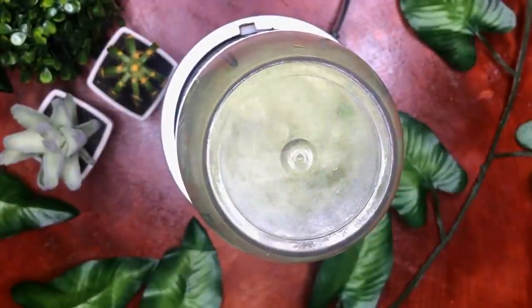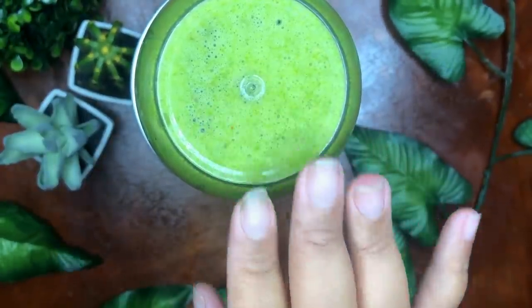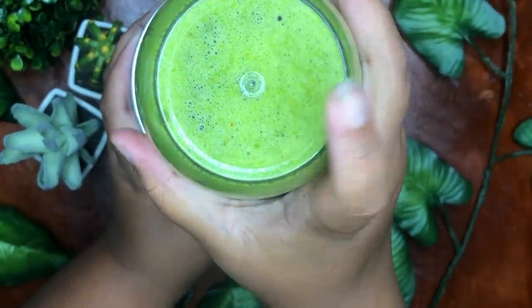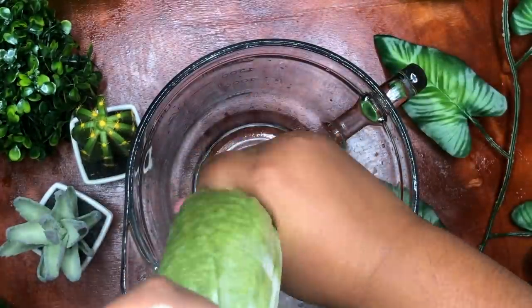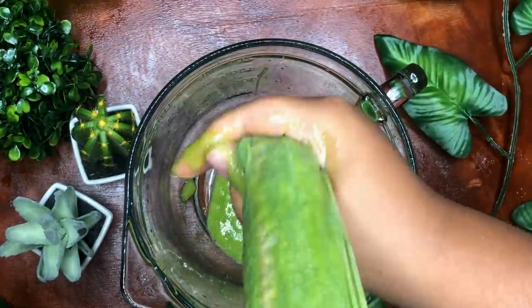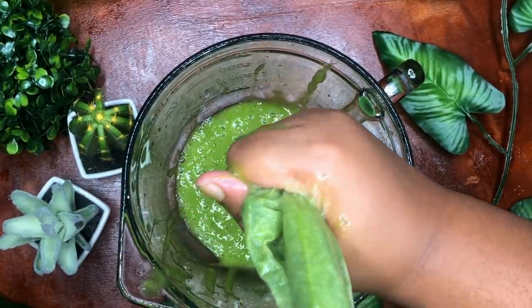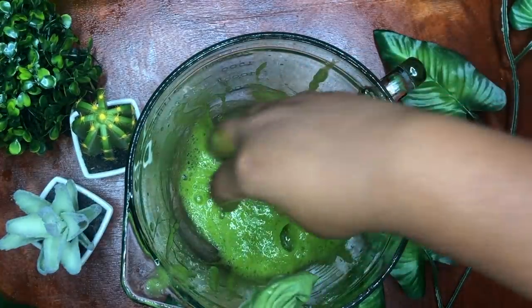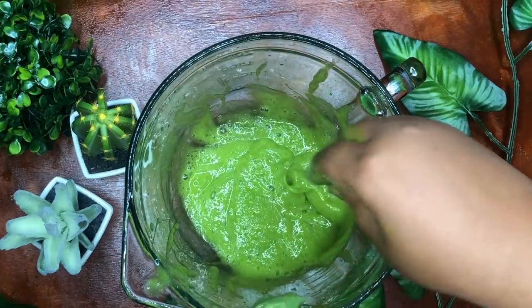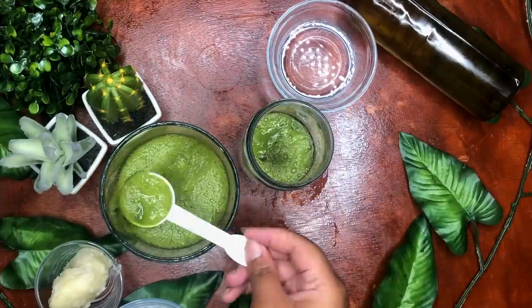I blended my Nutribullet for one to two minutes. Aloe vera is amazing for conditioning the hair and scalp. In this recipe, it adds shine, moisture, and slip. Like fenugreek, it promotes hair growth. I strain the aloe with a nut milk bag — this guarantees that no chunks will be left in the hair. If you're too lazy to make aloe vera juice or gel, you can use a store-bought version. However, nothing store-bought can compete with the magic that nature provides — the slip, nutrients, and benefits are much higher in a homemade version. Like the fenugreek tea, I used five tablespoons.